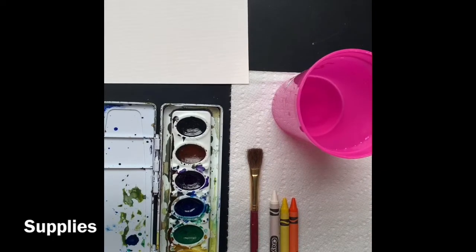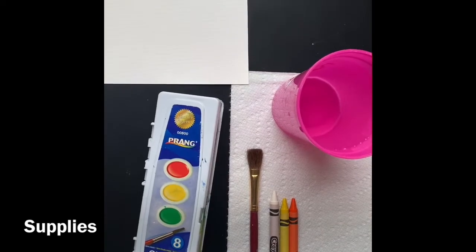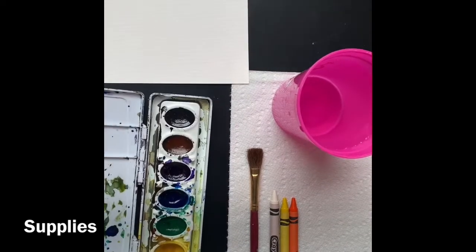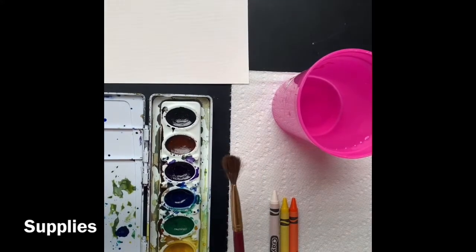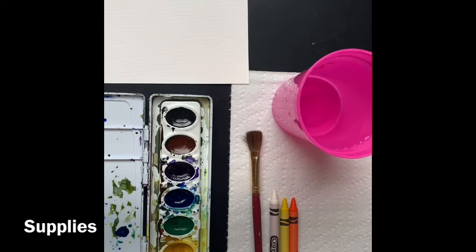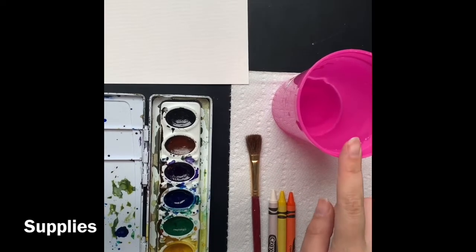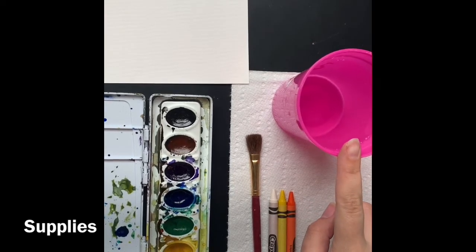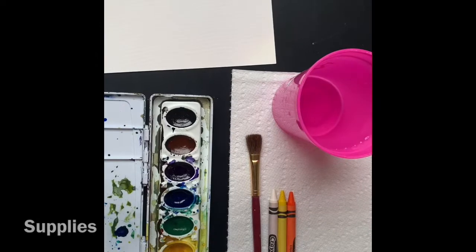Here are the supplies needed for this project. You can use a kid's watercolor set — the ones they have at school. They have these at Walmart, Hobby Lobby, Michaels, pretty much anywhere. We have one paintbrush; it's universal, you can use it for all the colors. You really only need three different colors: a white crayon, a yellow crayon, and an orange. You need a glass of water so we can change colors and rinse our brush. For paper, you can use watercolor paper or a heavy cardstock, which works just as well.